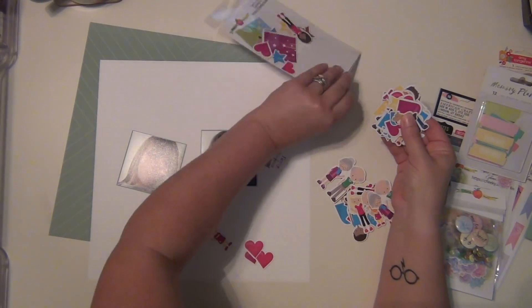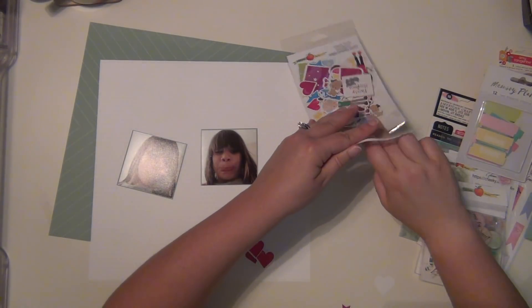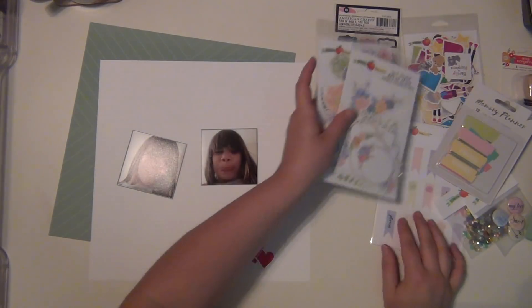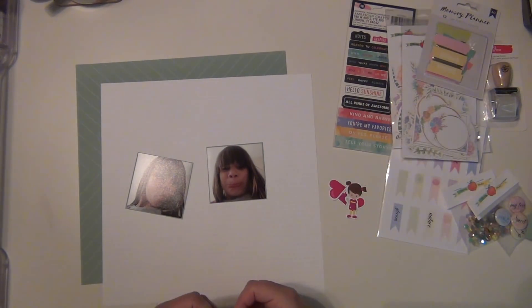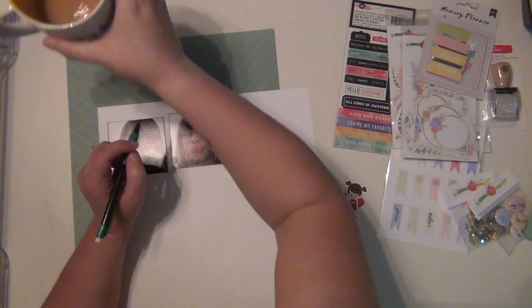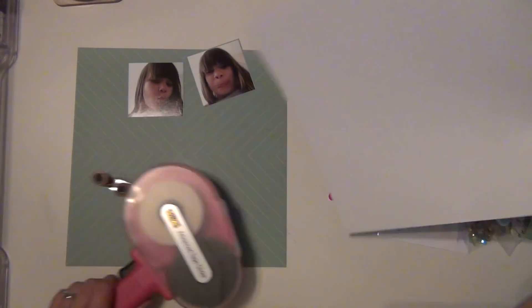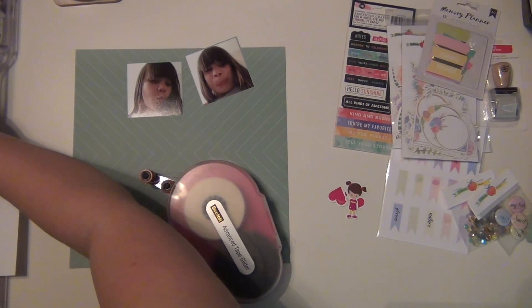I'm pulling out a couple of hearts from this Family First pack, which is not included in the kit - it's sold separately but you can get it on Cheeky's shop. Then I'm going to use quite a few of those die cuts as well. I pulled out the little girl and tried to pick one that was closest looking to Layla - she's got brown hair and pigtails, so I figured that would work.